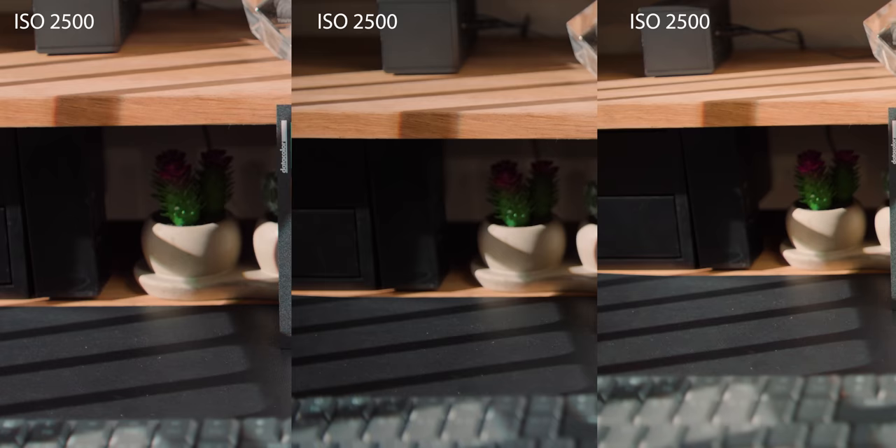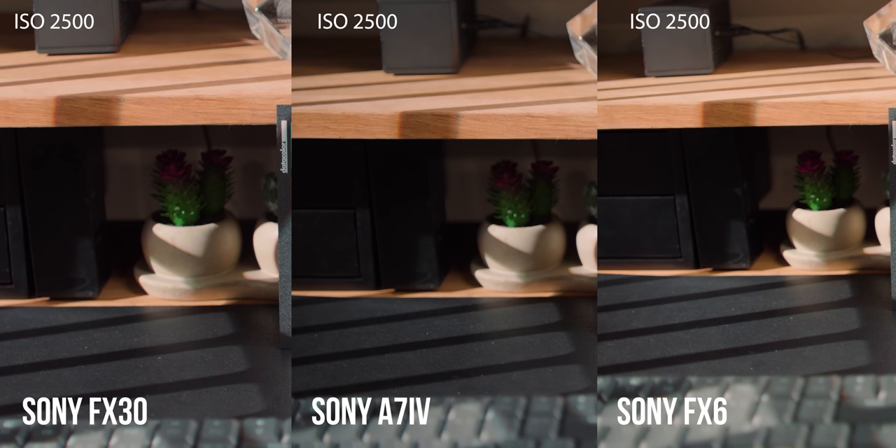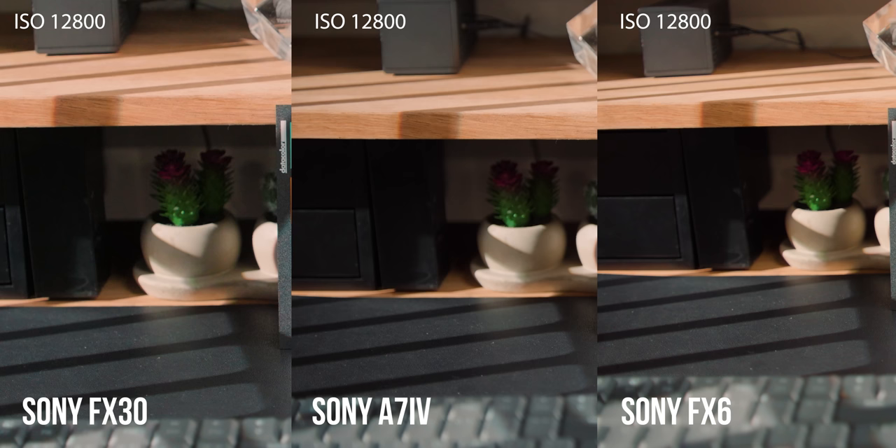At ISO 800, they're both super clean — it's incredible what Sony does with their sensors. But when it goes up to that second base at 2500, you can clearly see the FX30 doesn't perform as well as the A7IV or even the FX6 on low noise suppression. The FX30 is rated at 14 stops of dynamic range versus 15 stops on the A7IV and FX6 — and this comes down to full frame versus APS-C. If you go up to the FX6's second base at 12,800, it just blows all of them away.